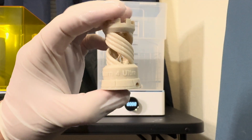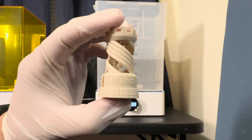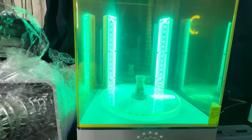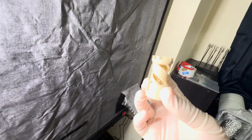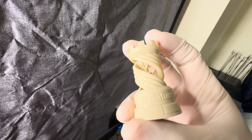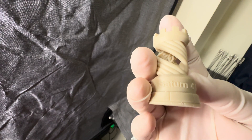The wash is complete and we can see the detail a lot better now that it's been washed. I'm going to pat it dry and place it in the curing station for one minute. The curing finished up and I'm very happy about this purchase — even with such a basic print, it's hard to believe we can do this in our own homes. I know I'm a little late to it, but it's great.